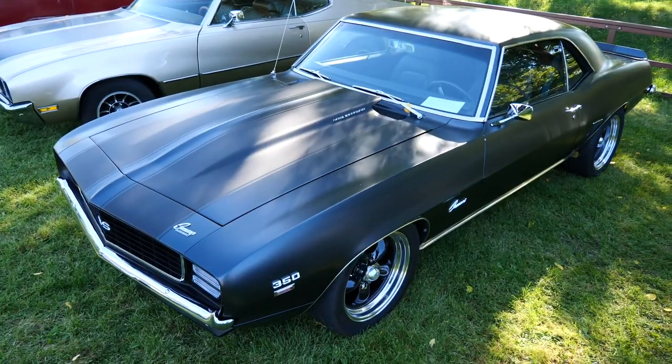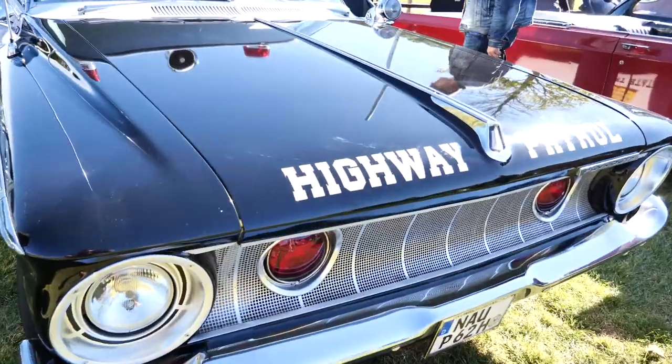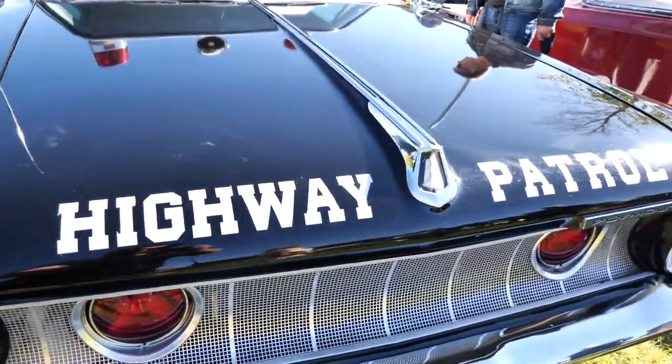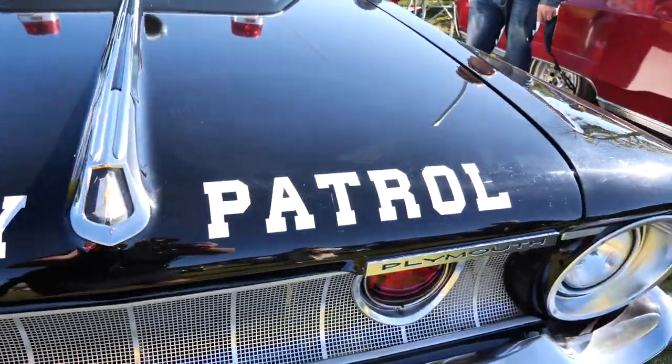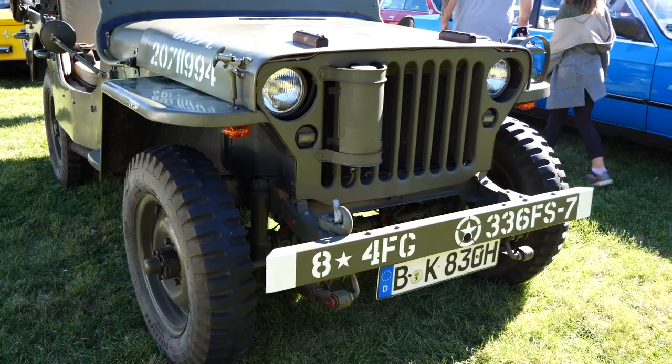One other thing you'll notice about German car shows — there's lots of US imports. Being left-hand drive already and relatively cheap to ship and buy from the US, once the cars are here in Germany, it's actually quite a good investment as the price goes really high.